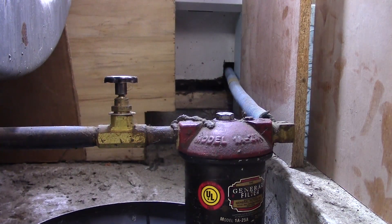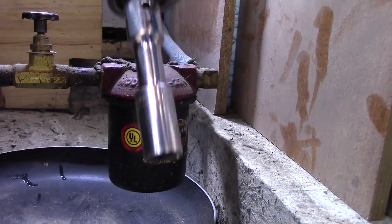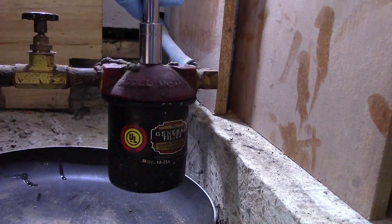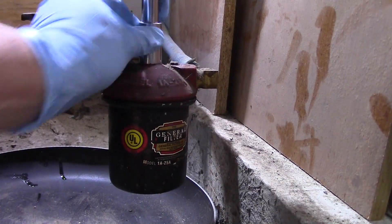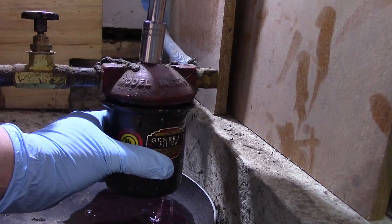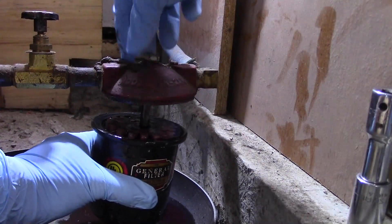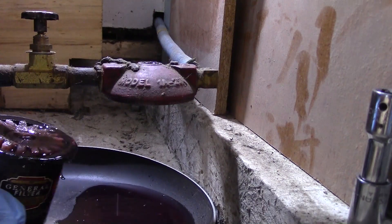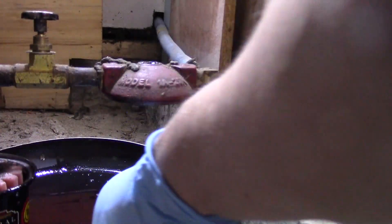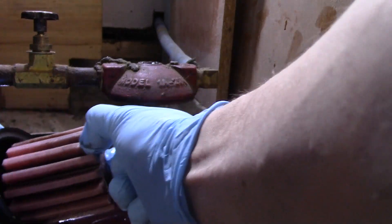Let me grab some gloves. You're going to want to have a catch pan of some sort — I've got a small frying pan here. I'm using a ratchet with a 5/8 inch socket on it, and we're just going to loosen this bolt. The bolt threads right down through to the bottom of the canister, which is also the filter housing. Your new filter should have come with a new gasket and a washer for this bolt.